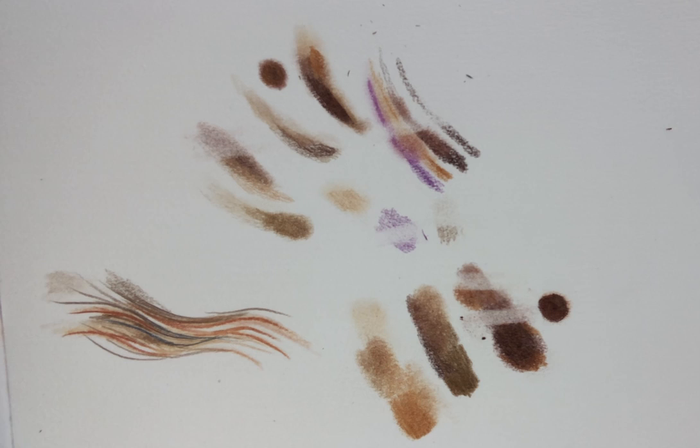It doesn't take very long at all to dry, and I've found it a very useful addition to making my coloured pencil drawings.